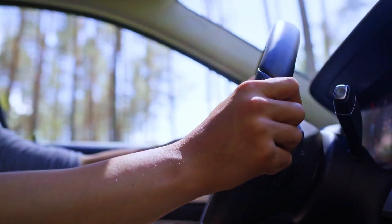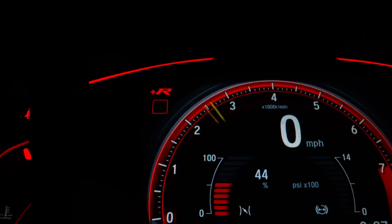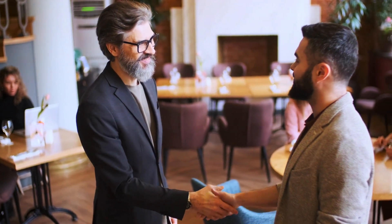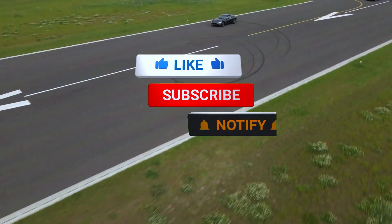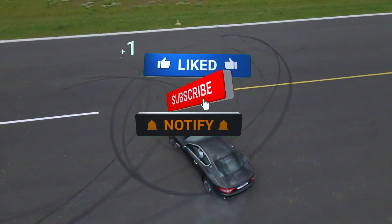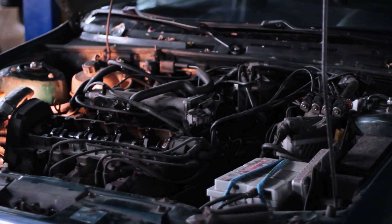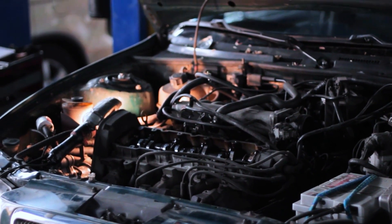Now it's time for a test drive. Drive your car for a few miles to see if the check engine light comes back on. Thanks for watching, everyone. I hope this guide helped you understand and fix the P0406 code on your car. Be sure to like, subscribe, and leave a comment if you have any questions. And remember, tackling these kinds of repairs not only saves you money but also helps keep your car running smoothly.